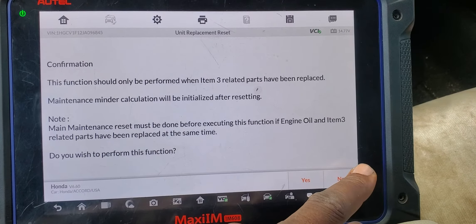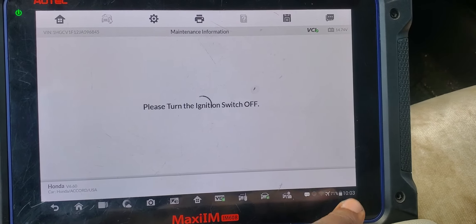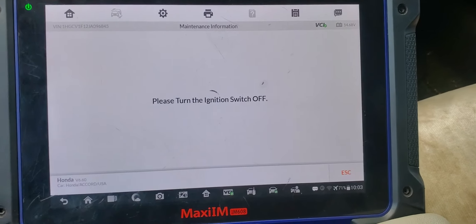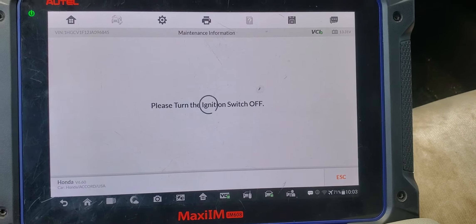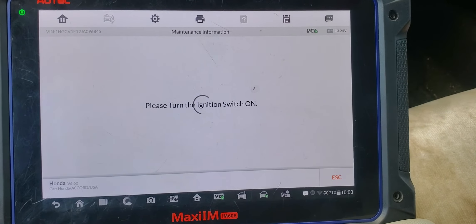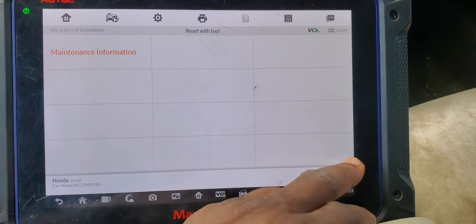I'll say no and skip this one. Turn the ignition switch off, then turn the ignition on again. That's it.